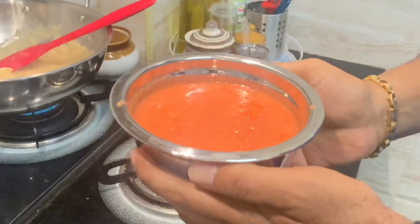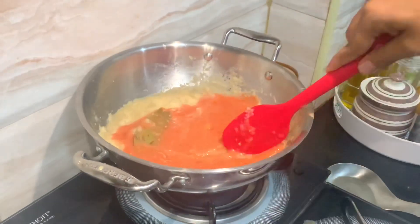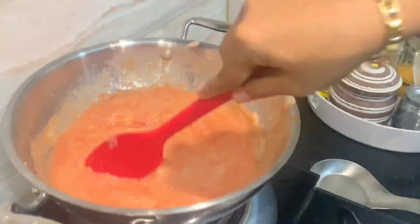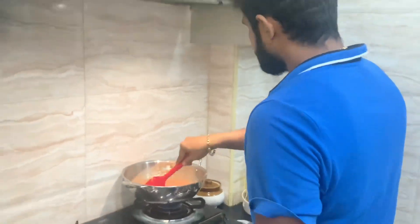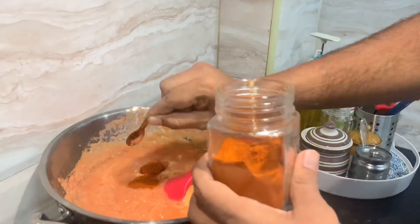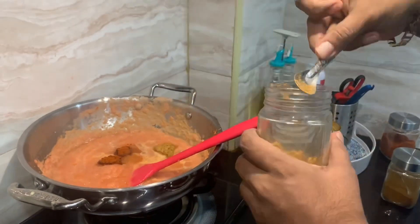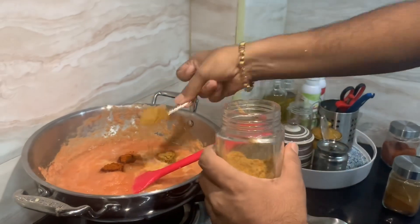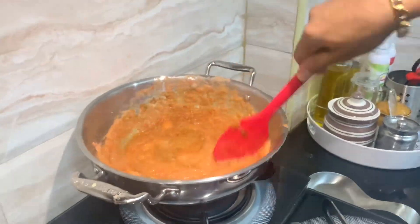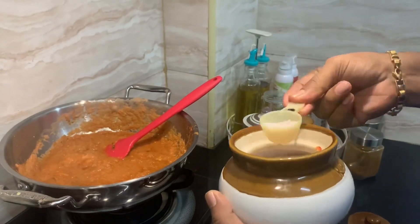Add the tomato and blend it in. Add 2 tsp of chili powder, 2 tsp of coriander powder, and 1 tsp of garlic powder. Mix it all in.